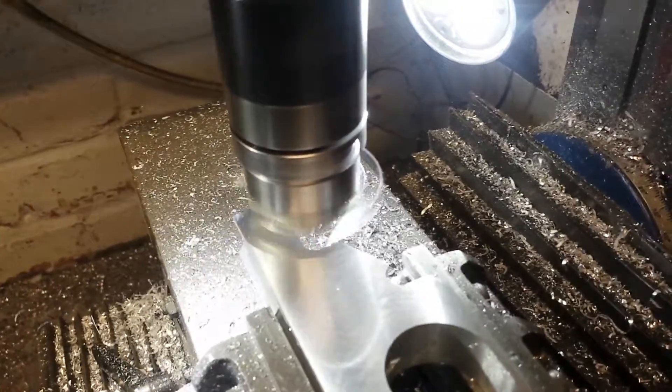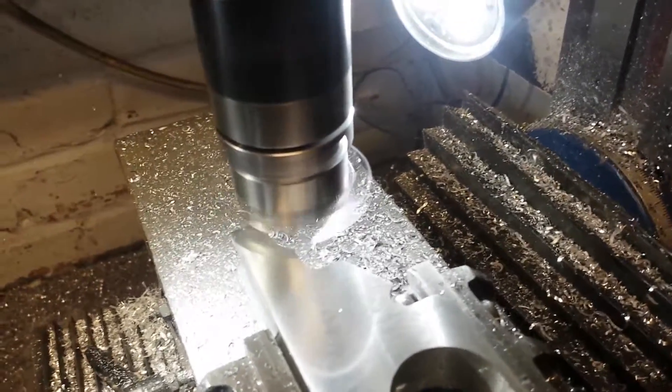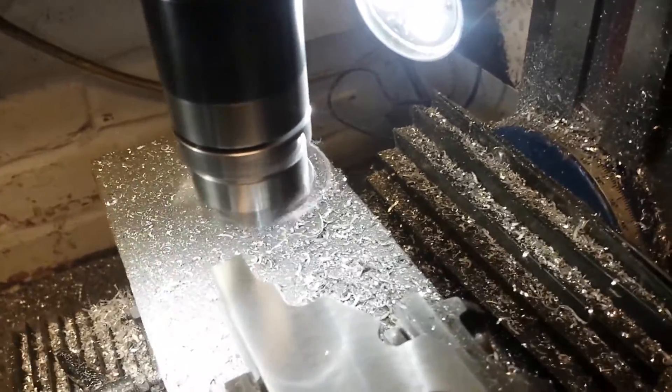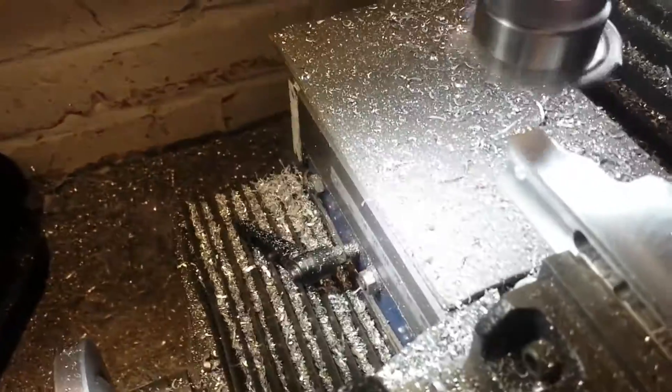The machine is actually running quite quickly — that's quite a high RPM compared to what I normally use, but as I say, it's only a light cut. Now let's see what sort of finish we've got.